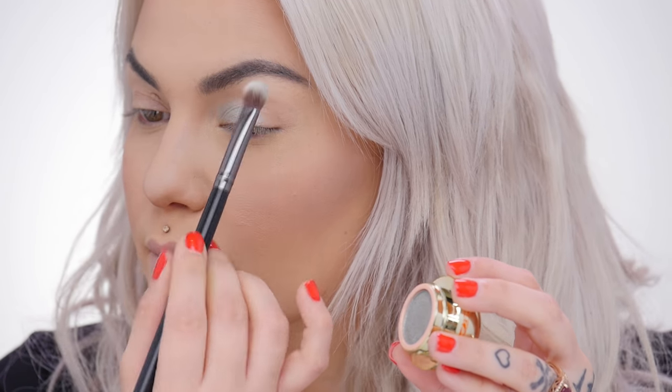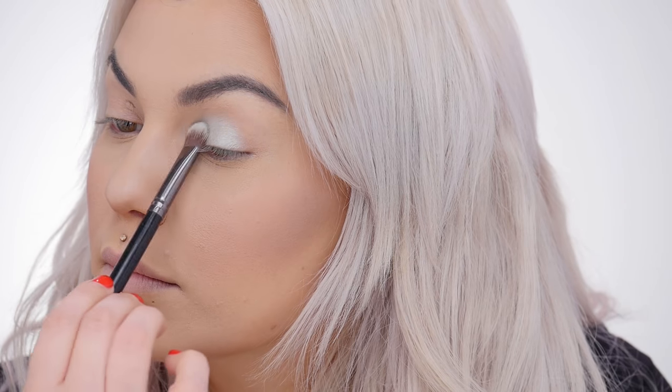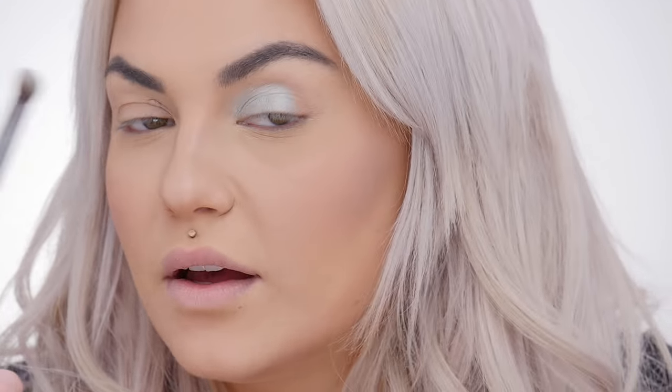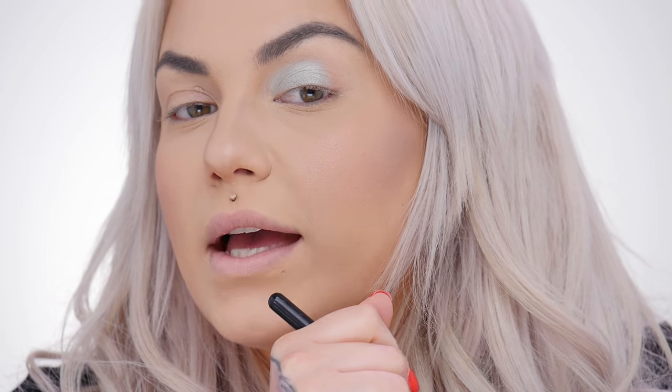Taking my flat shadow brush, I'm just going to pick up some product and pat it on my lid, coming up towards my crease. The colors are super creamy, easy to work with, and they complement so many complexions and eye colors. I'm pressing up towards my lid, coming a little bit above my crease.